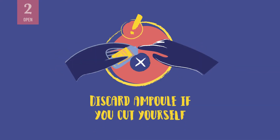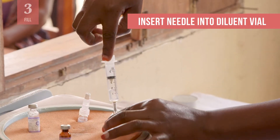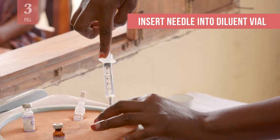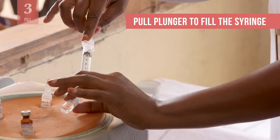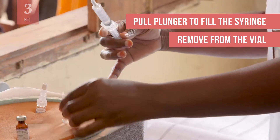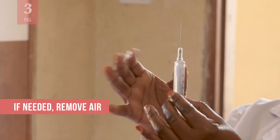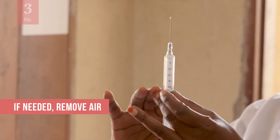Take care to avoid injury from the sharp glass. If you injure yourself, discard the ampoule since the contents may have been contaminated. Cover the wound before opening a new ampoule. Now, you are ready to fill the RUP syringe with diluent. Insert the needle in the diluent vial or ampoule and move the tip of the needle to the lowest part or bottom of the vial. Pull the plunger back to fill the syringe, making sure to empty the full contents of the vial. Remove the needle from the vial. If needed, remove air in the syringe by holding it upright and pushing the plunger slowly until all the air goes out.